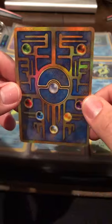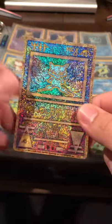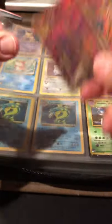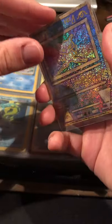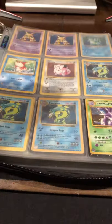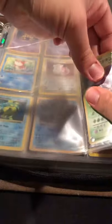Next is an Ancient Mew — not as valuable nowadays, though people are starting to collect these more. These were given out as promos when you bought a movie ticket. This one looks really good actually — look at that shine. It's a very beautiful card. They came in a plastic sleeve, though I'm not sure why it was taken out of it.